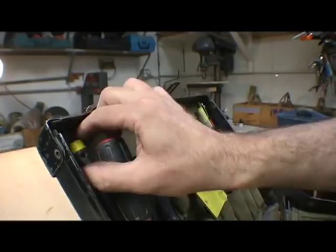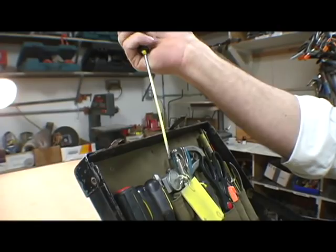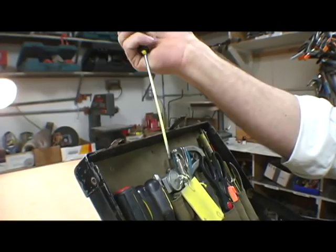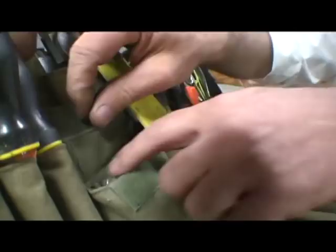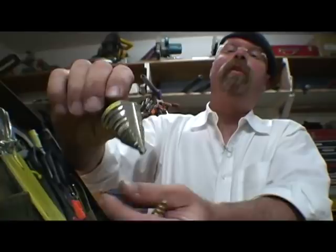First is a standard-size flat head screwdriver. Next, there's a tiny flat head screwdriver — and I'm actually missing a Phillips head that's supposed to be in here. Then we have a number two Phillips head screwdriver, and I believe a number one Phillips head screwdriver.